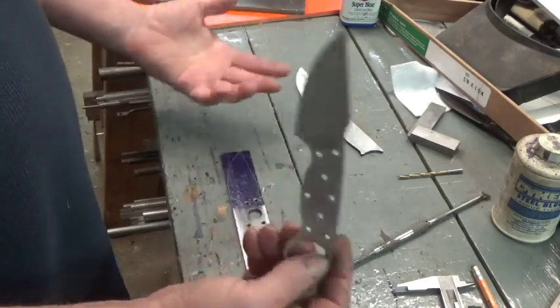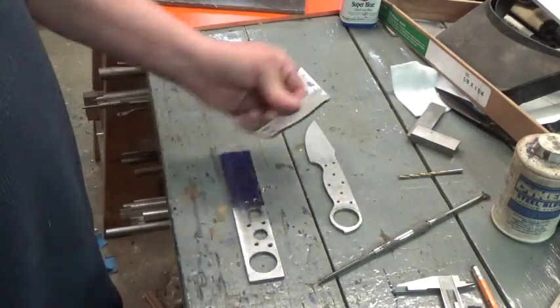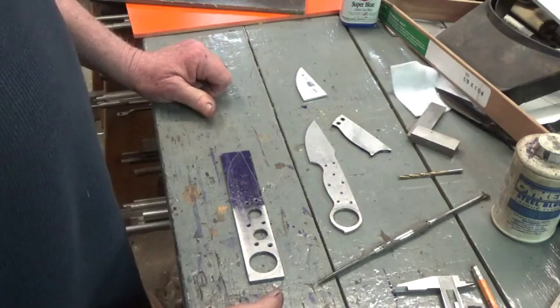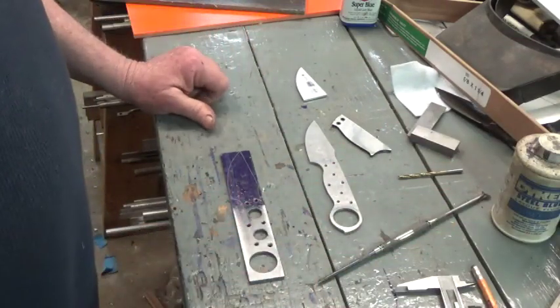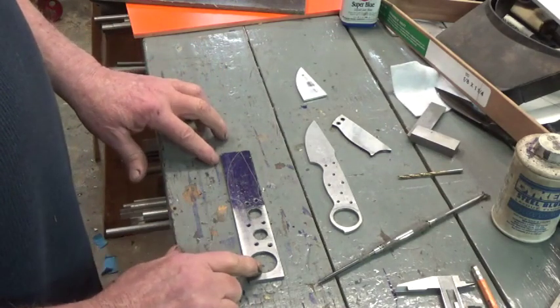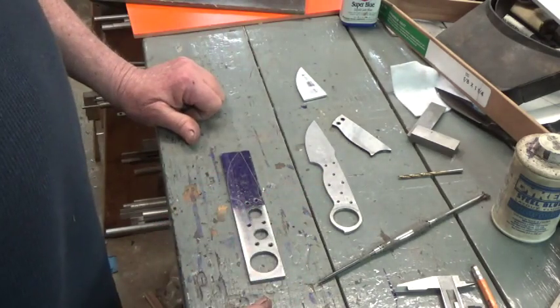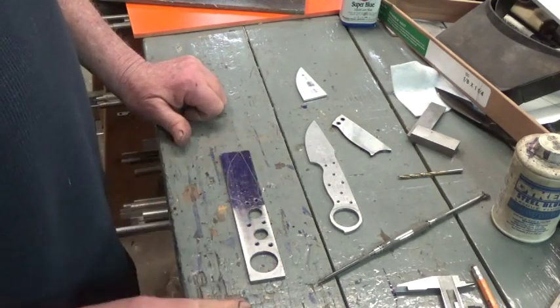I've got lots of little patterns and jigs for just about all my knife models in my pattern file. I'll come back when we're over on the surface plate after we get this thing profiled down, and we'll be finishing this knife up. Thanks a lot guys, and I will see you in part two. Have a great day.